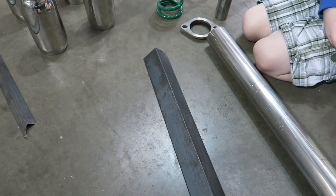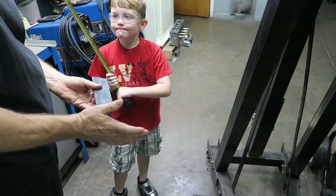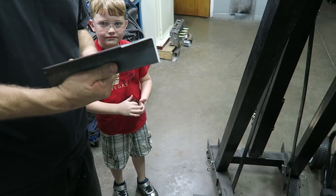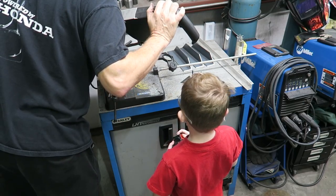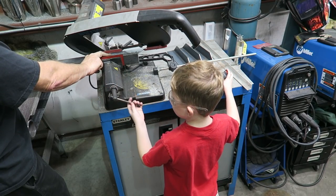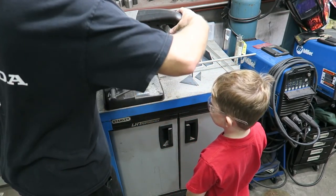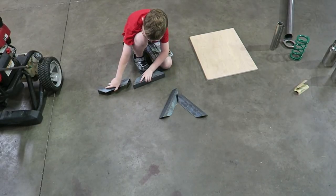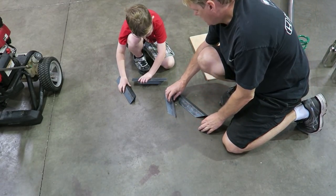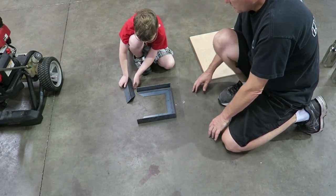We'll build a frame around it using this two-inch angle iron. We need one here, one here, one here — how many sides does a square have? We need three more. Let's go cut three more of these.